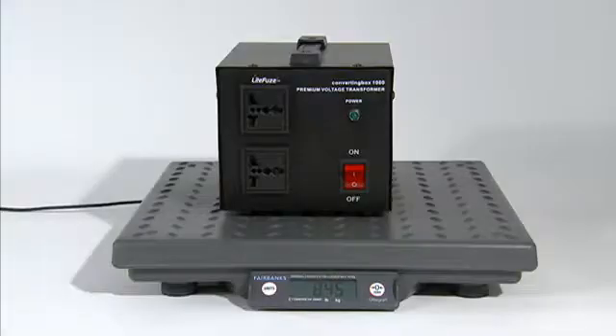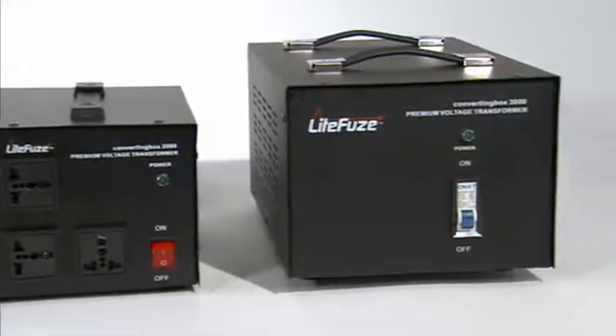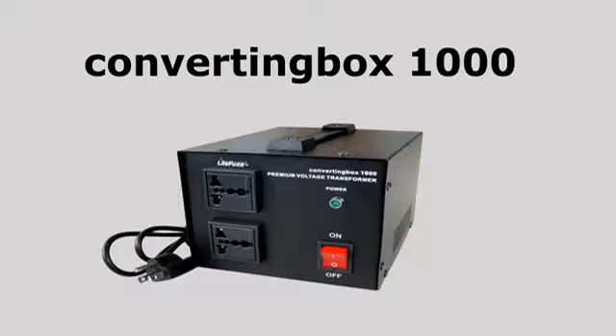We reduce the transformer weight by over 50%. When I first lifted the converting box, I was amazed. Standard 1,000 watt voltage transformers can weigh approximately 20 pounds, and the revolutionary converting box 1,000 weighs only 8 pounds. The converting box technology enabled us to produce a much more efficient product with less weight.